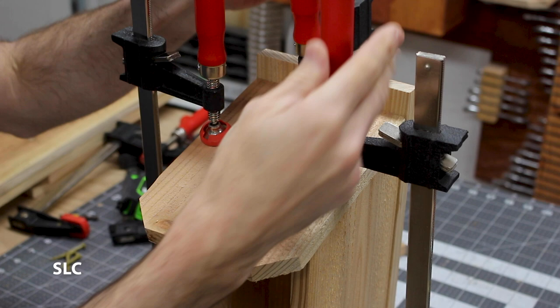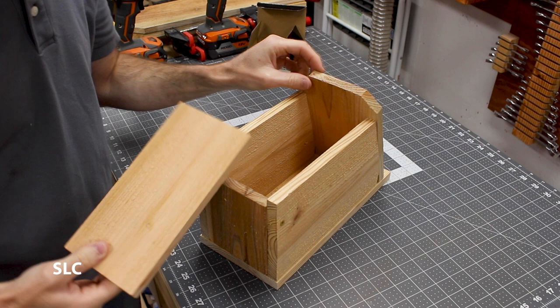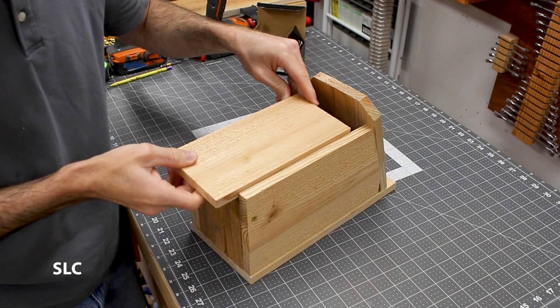At this point it's a good idea to test fit the front door. Mine is just a little bit tight so I'm going to have to remove just a little bit on the sides, but you don't want to remove much — you still want a really snug fit.